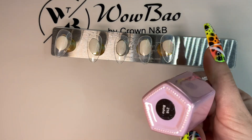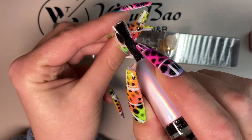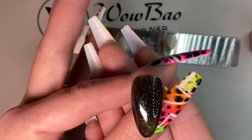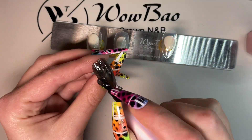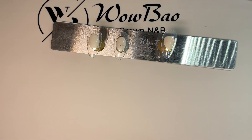Hi everyone, sorry it's been ages since my last video but I was learning my acrylics. So in this set I have Boho, which is number 216, and we will be doing this set. I do Boho on two of the nail tips and then pop them into the lamp to secure.